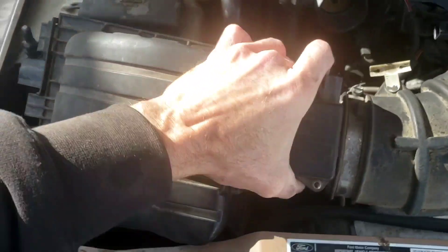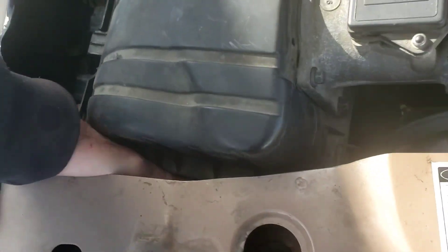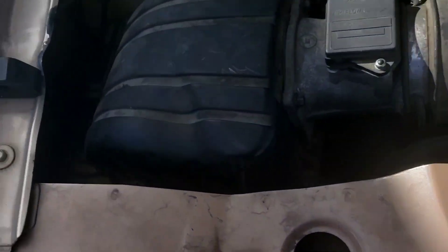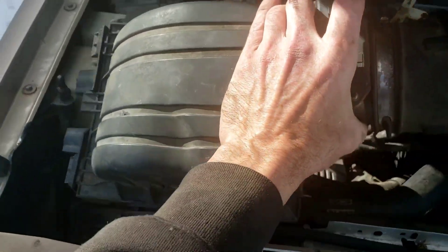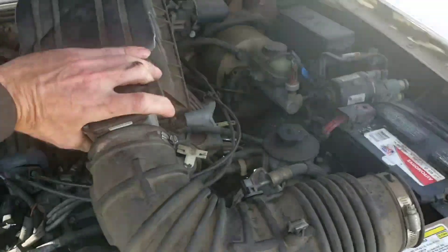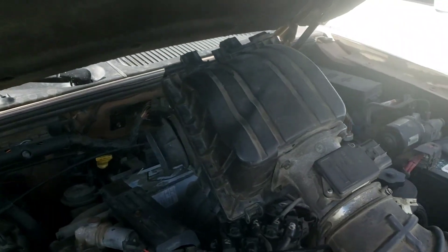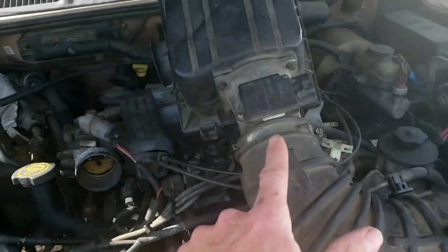Take that hose clamp off, unplug your sensors, and then after you battle with your brackets and the middle rubber pieces — there's a little air tube down here that hooks into that little plastic piece — after you undo all that, you can remove that entire unit. It's pretty big but there's not a lot of airflow, so I'm going to replace all of this.